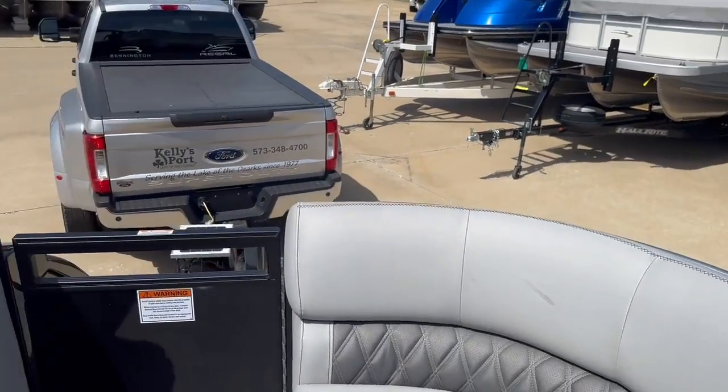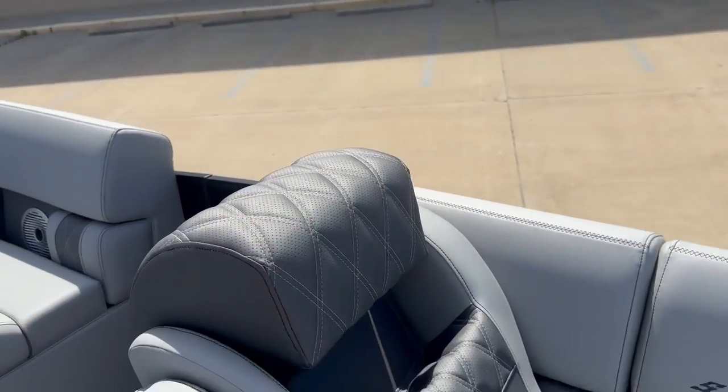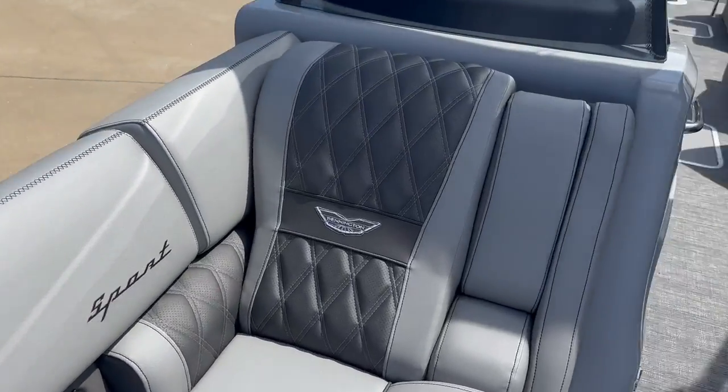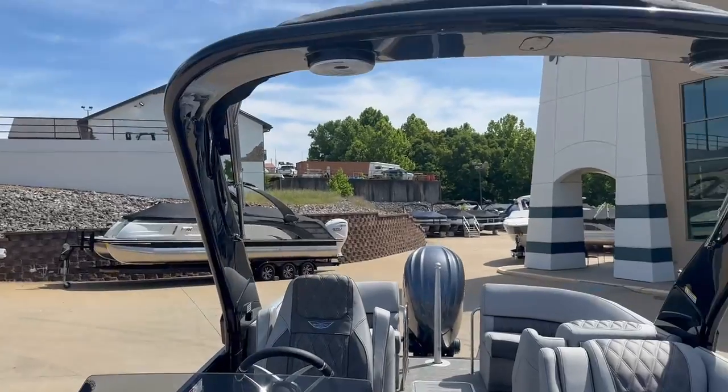Removable cup holders, headrests raise up, speakers throughout the boat. Nice silver Simtex color, glass windscreen, and the cladded arch.